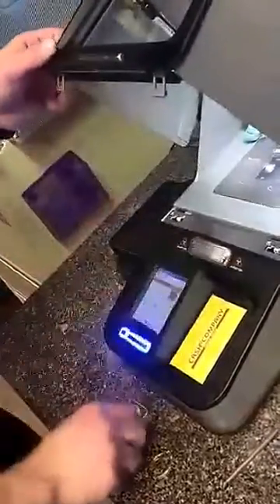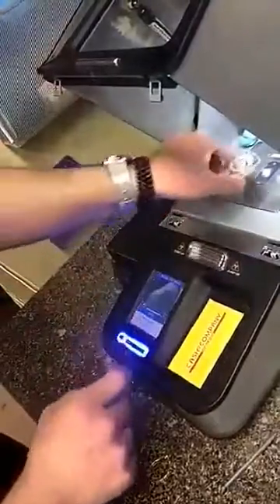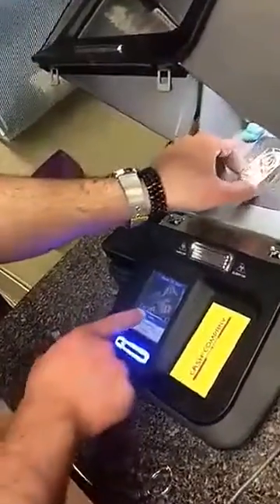So here we have a silver bar and a gold earring. First, what you want to do is open the door and place it right on top of the screen right here. As you can see there is a camera, so it's right on top. And we're going to close the door and make sure both latches are sealed, and we're going to start off the test.